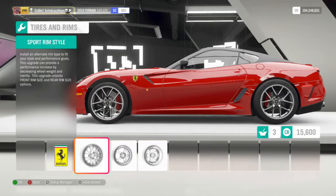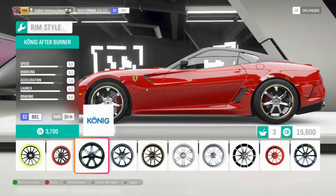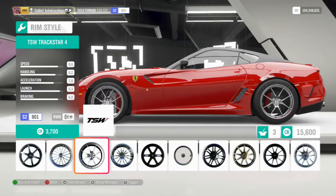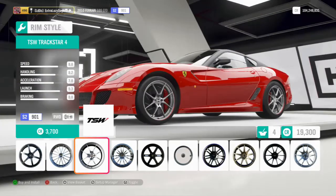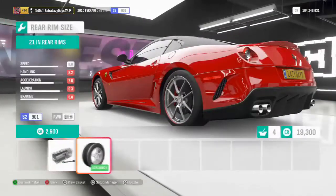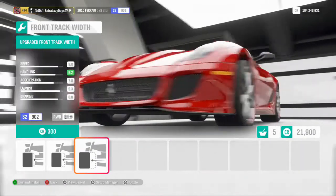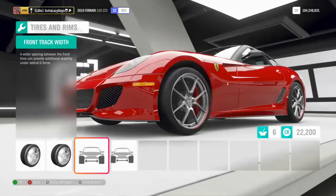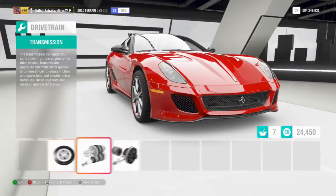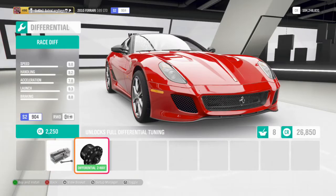I really like these rims but I want to go aftermarket, same style. There they are — they actually look really good on this. We'll go upper size in the rear and bring the front track width all the way out, leaving the rear where it is and max all this out as well. Also don't forget to like, comment, share, subscribe — all that awesome stuff is much appreciated.